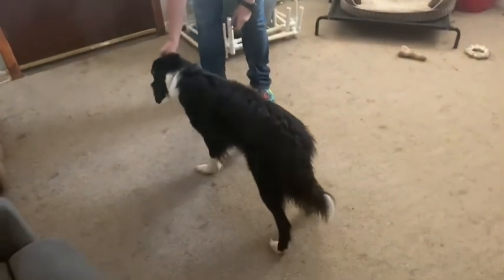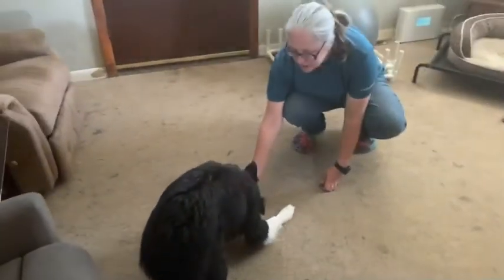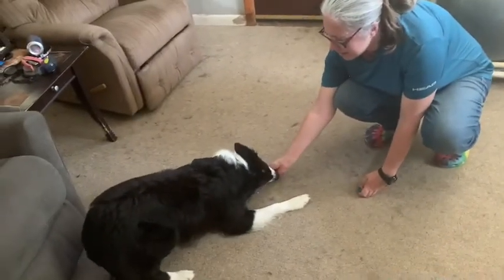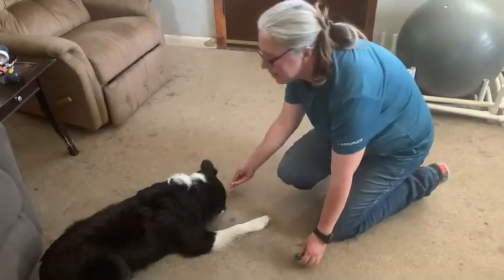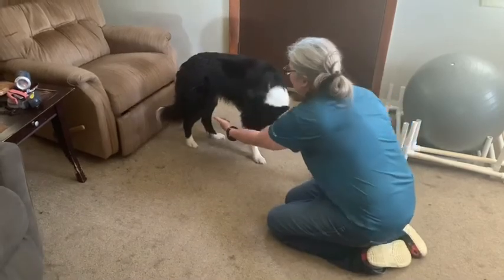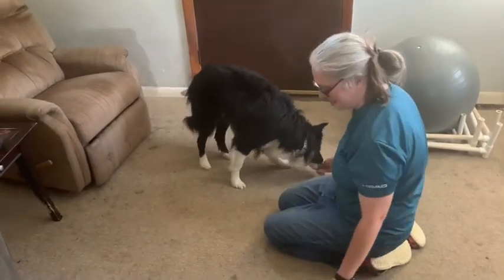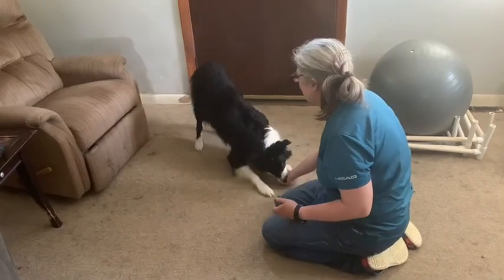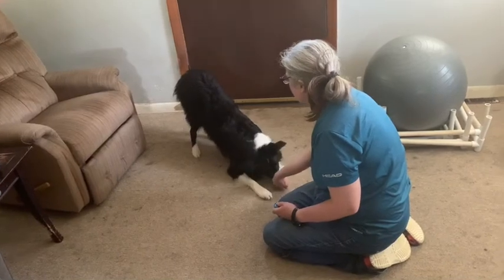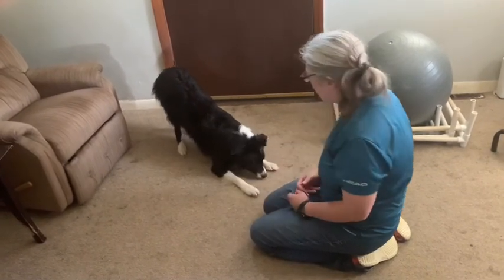I'm going to have the cookie by his nose. If he gets up or if he lays down, I would gently just put my hand under him. Good, good boy.